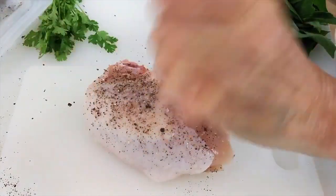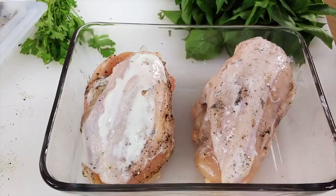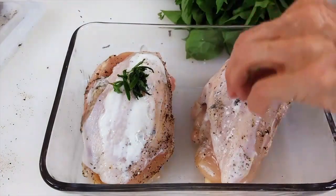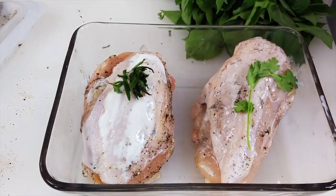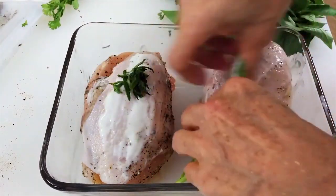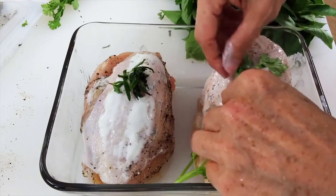If you have any fresh herb, you can add it too. I'm adding cilantro to the other breast. But if you use fresh herbs, remember to use a lot more, because fresh herbs are not as potent as dried herbs.